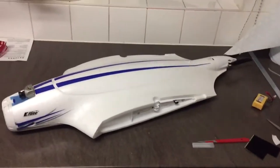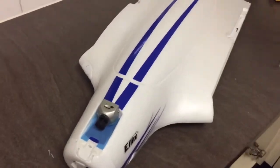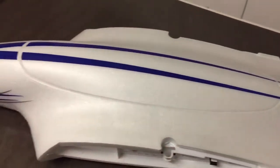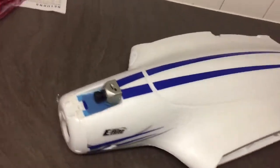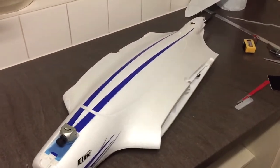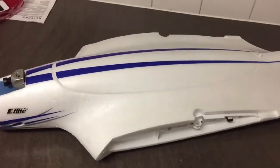Evening folks, another quick video from me. I've installed the FPV rig but I've still not maidened it yet, not really had a chance. But I thought I'd do this anyway. I'll balance it up and get the CG while I'm out on the field. It's no issue because I've got plenty of batteries and other stuff to do that with.